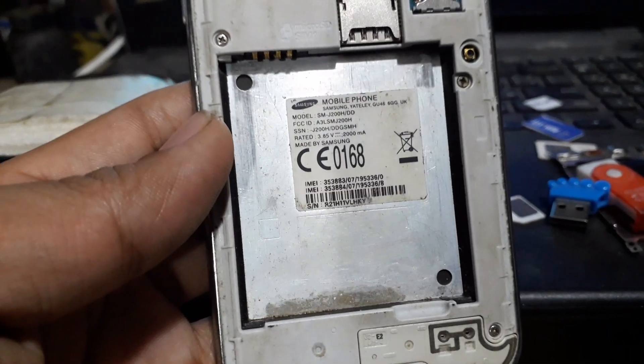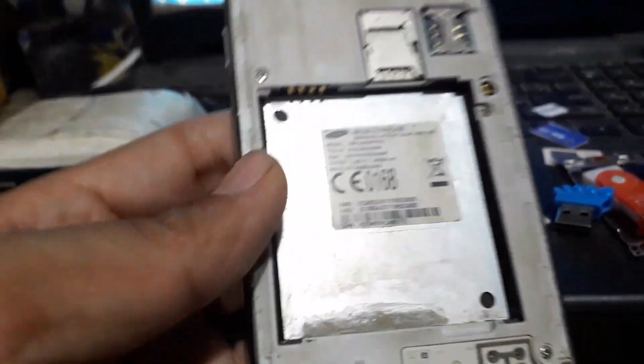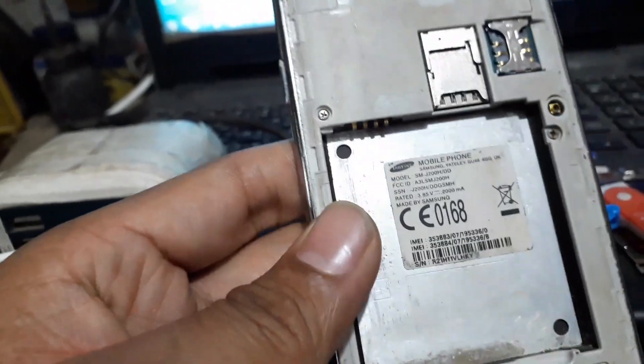Hello, I'm working on the J200H. How did you unlock the box flasher? I've been learning about the box flasher tool.